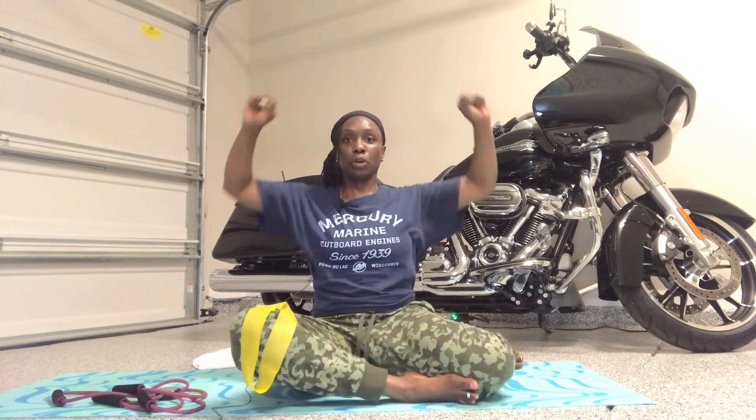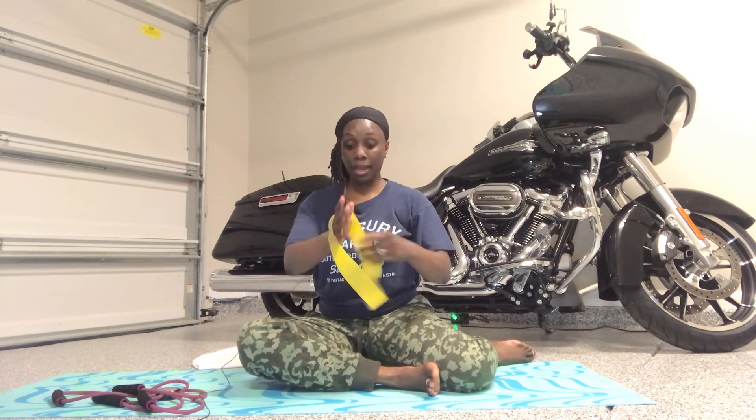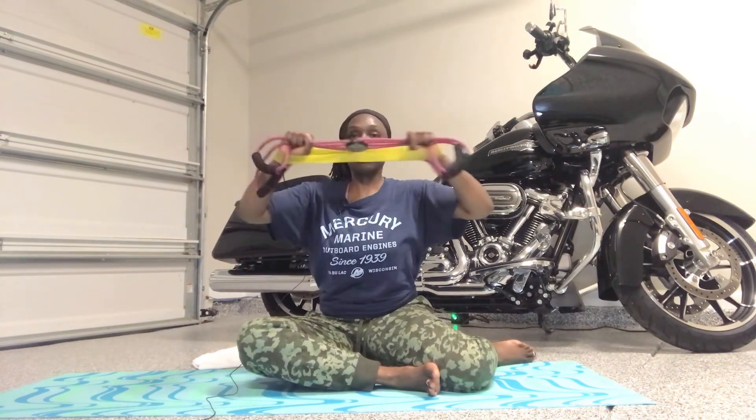We are going to do a lat pulldown. Those lats are large muscles underneath your armpits that wrap around the sides of your back. When we do these exercises, I want you to think about your shoulder blades — locate them, roll them down your back, and squeeze those shoulder blades together. Each time you pull down with that lat pulldown, pull and squeeze. I'm going to pull it down into your chest.